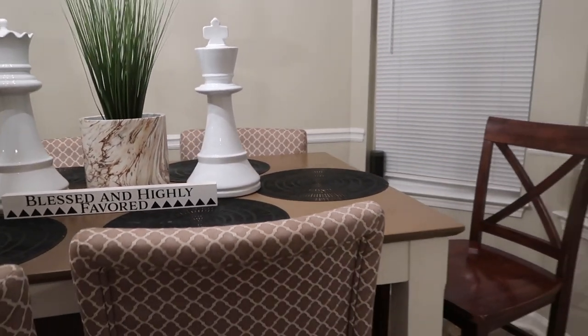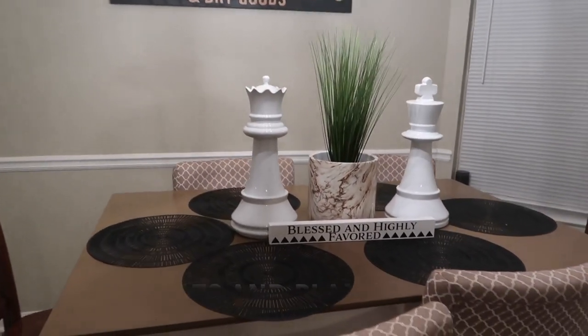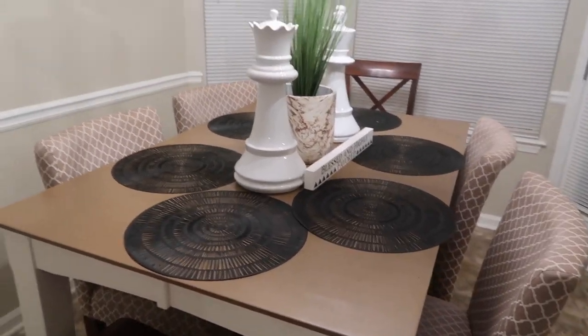I love the table now. I hated the table at first because it was scratched up and it was just an ugly brown color. I didn't really like it. But now I really do like it, and I enjoy sitting at the table now that it's all painted and it looks better than what it did at first.